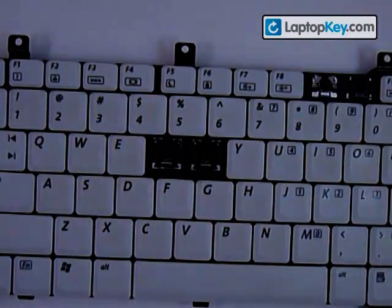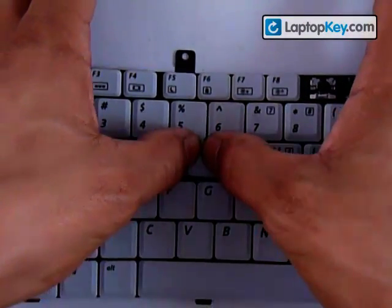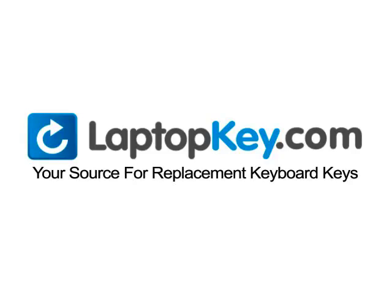Once you have that, get your key, put it right in the center, and just push down evenly. LaptopKey.com, your source for replacement keyboard keys.